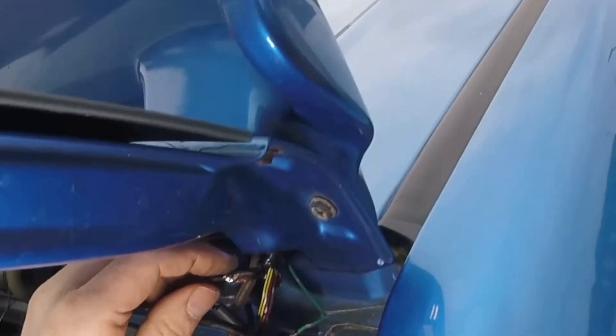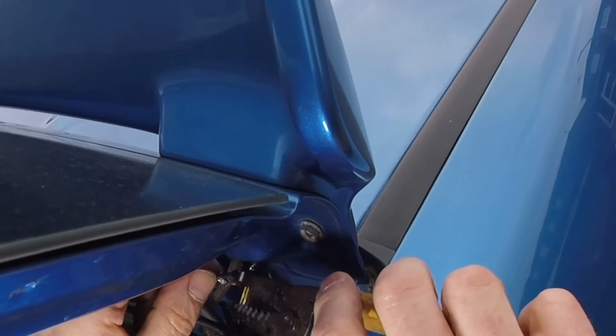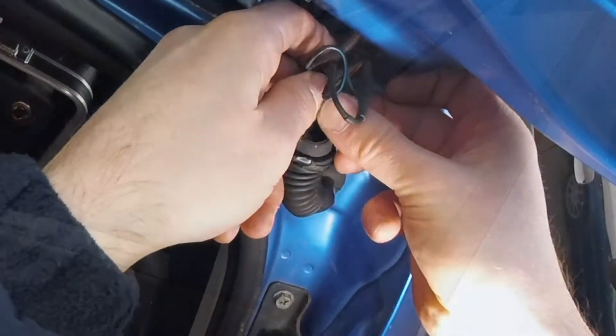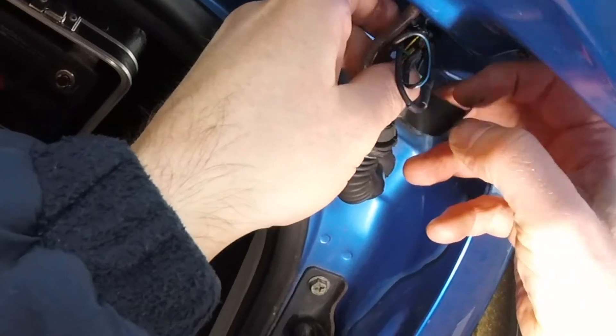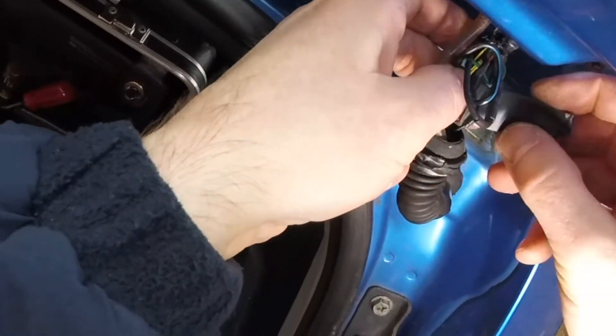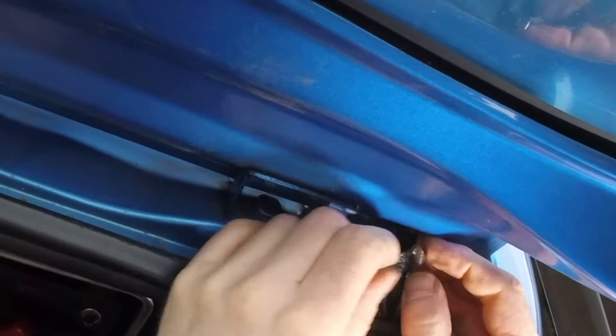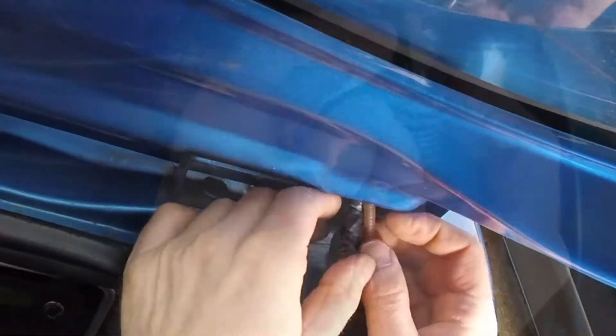Once it's all done, taped and wrapped, you can push it back into the harness. The convoluted grommet here could possibly leak, so on the other Ignis I sealed it with some windscreen sealant at both ends, just to eliminate any chances of any leaks.